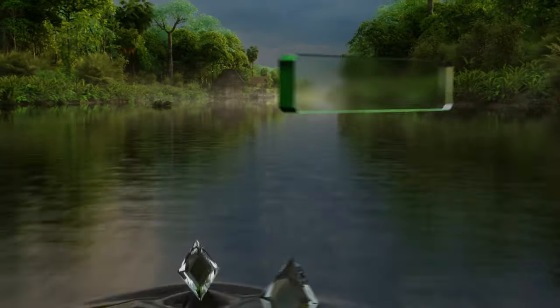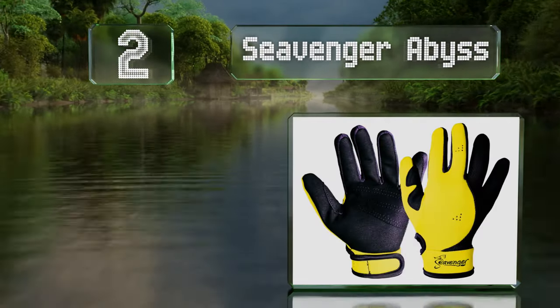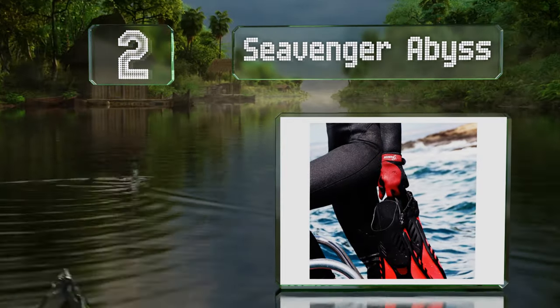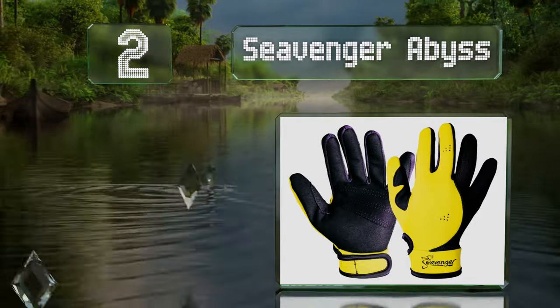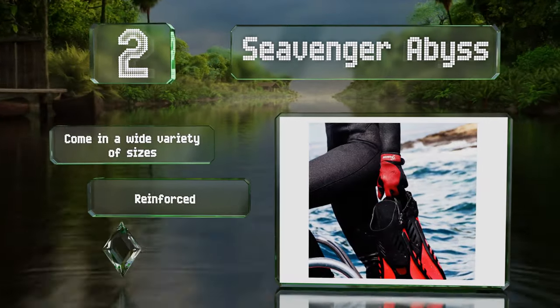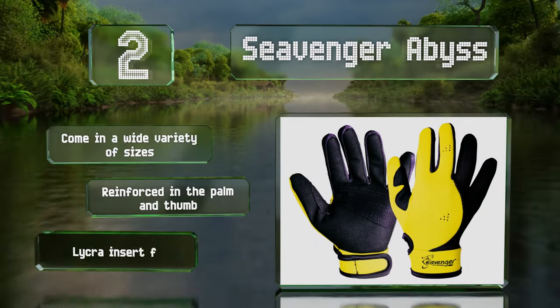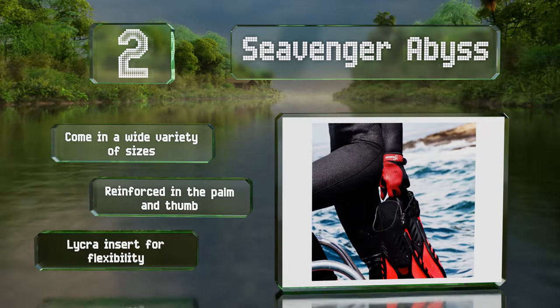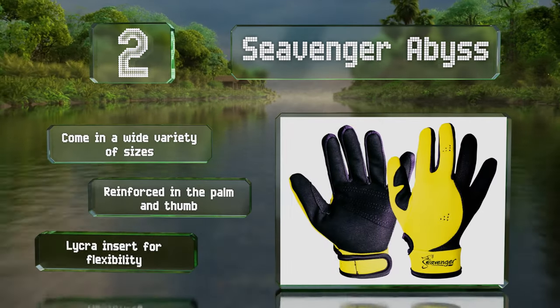At number 2: the SeaVenger Abyss are designed for use in warm waters, where you're more concerned about protection from scratches and puncture wounds than maintaining body heat in your extremities. The bright colors may help keep you visible to dive partners too. They come in a wide variety of sizes, with reinforcement in the palm and thumb area, and a lycra insert for flexibility.